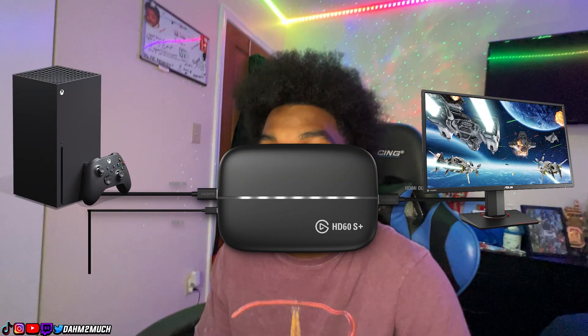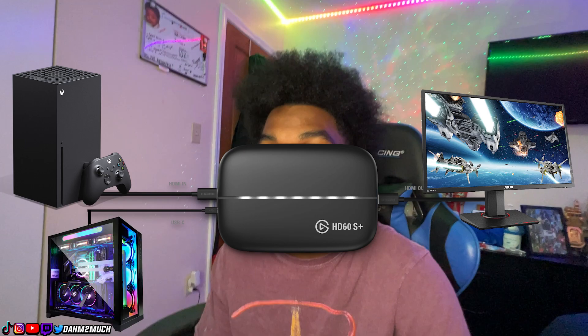While editing I realized I didn't show you guys how to connect the Elgato to the PC. The Elgato comes with a USB Type-A to Type-C cord. Plug the Type-C end into the Type-C port on the Elgato, and then plug the other end into the Type-A port on your PC. A lot of people get confused on which HDMI goes where — the easy formula is: out goes to TV, in goes to game.